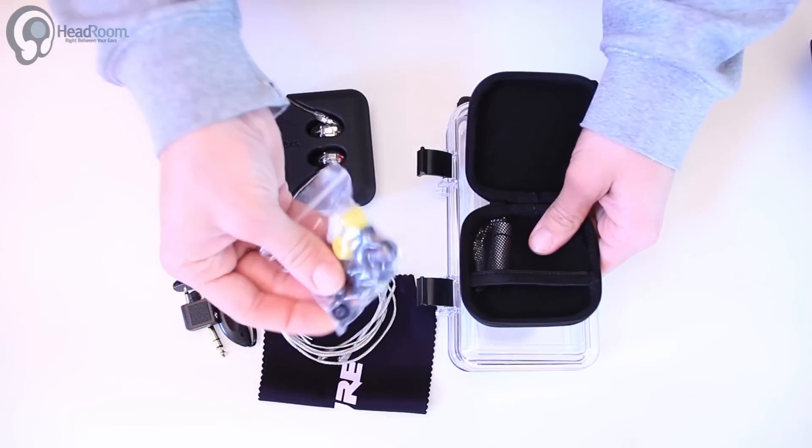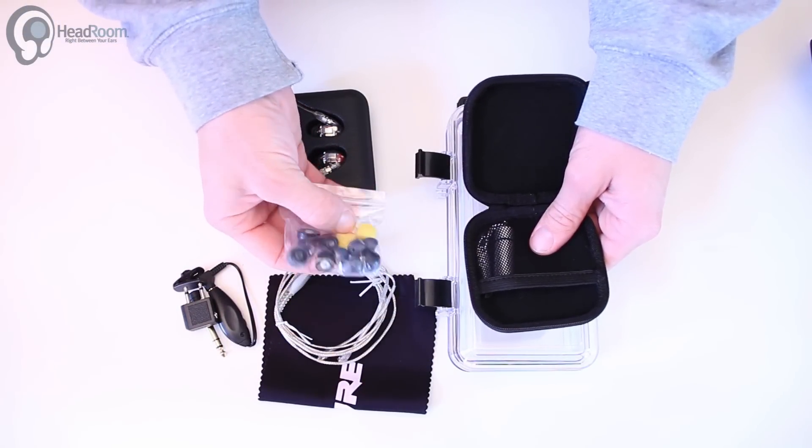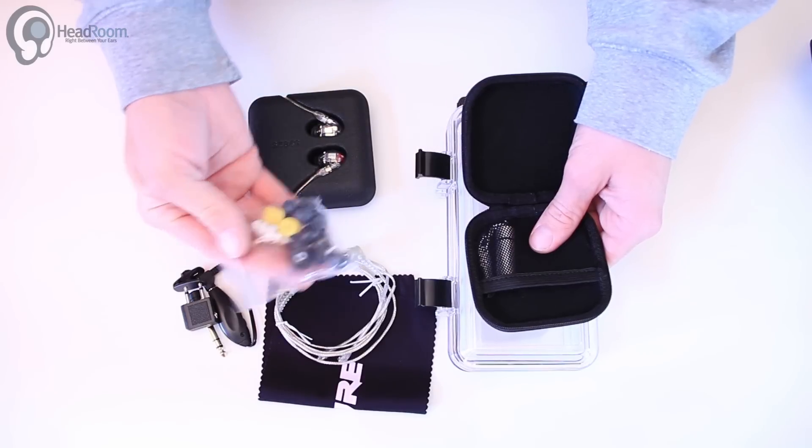Inside this earphone case there's all the ear tips — typical Shure olive phones, yellow foam phones, triple flange, and silicone tips.